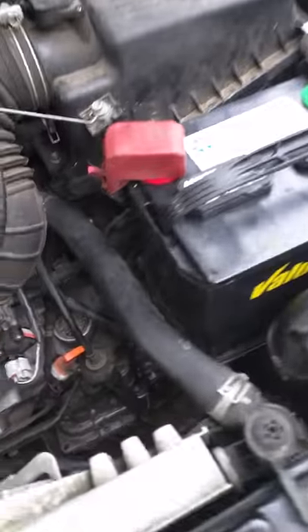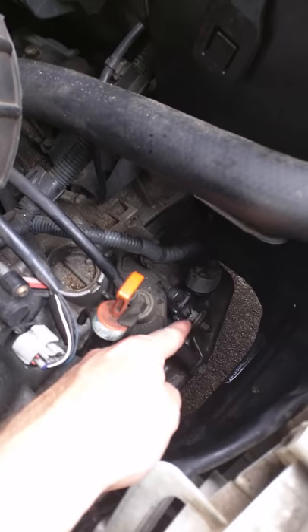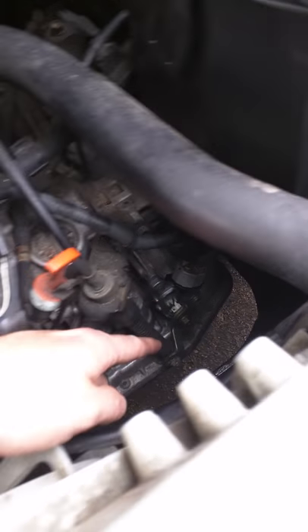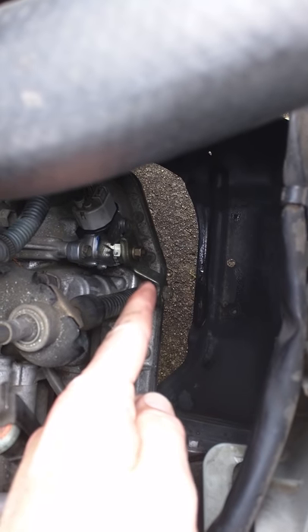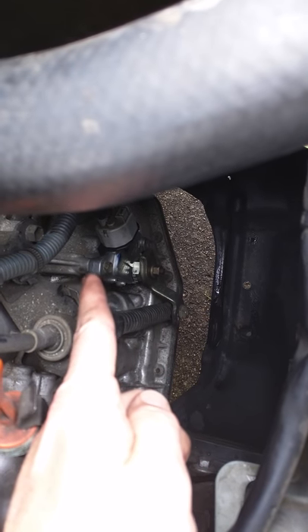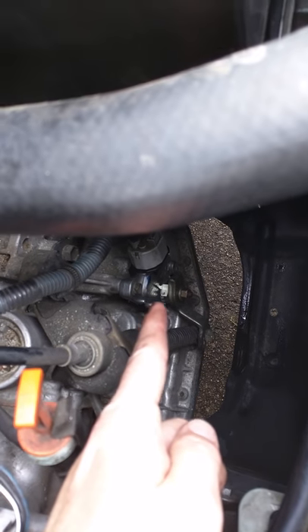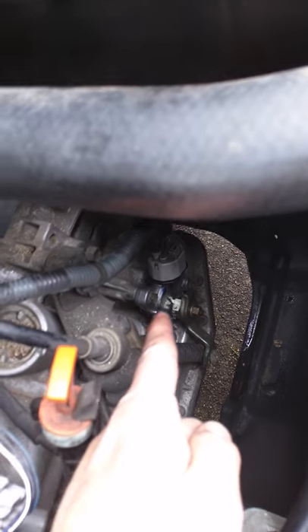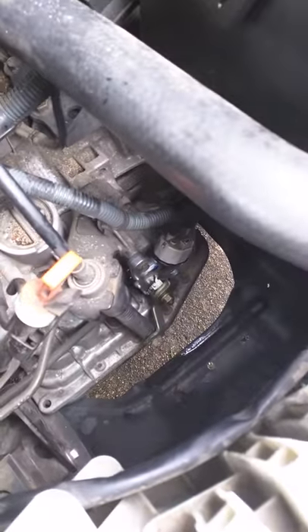The last resort — and this turned out to be the problem — was my neutral safety switch, which is right here. You can see the sensor on top, and there's a little actuating arm that, when you put your car into park, neutral, or the other gears, is connected to the transmission and pushes this arm. I knew this was bad because I was getting full power but couldn't get my engine to start. It was a faulty switch — there must have been an electrical issue within it preventing it from telling the computer to go ahead and start the car.